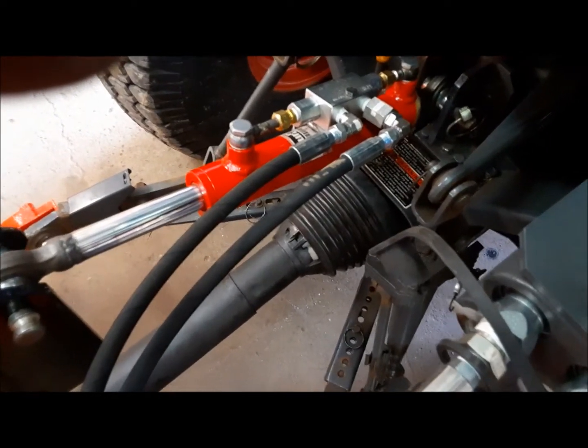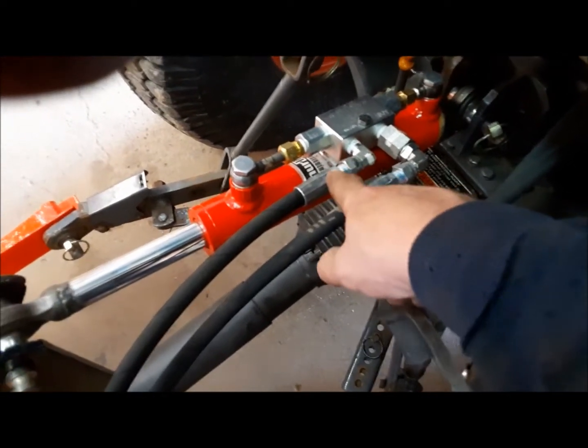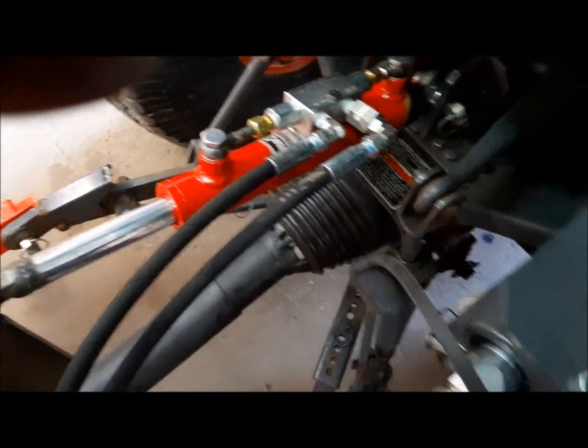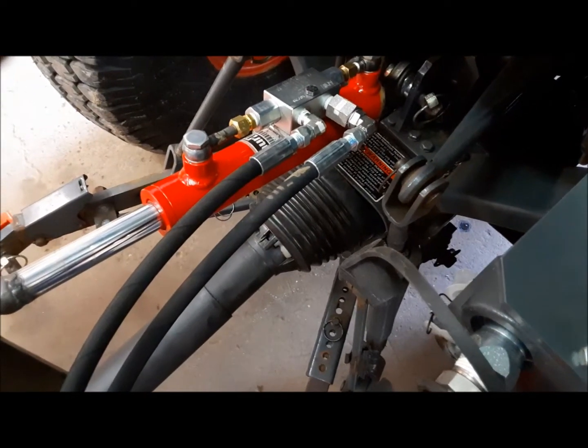I could even go further and make little restrictor fittings that I could screw into these hoses — I'd slow it down even more, and it may come to that. We'll see how it works in real life. But anyway, for now I think this is good. That all worked out awesome, so I can put this thing back to work now. Hopefully I won't need the snow blower and the plow until next winter, but hey — you never know. It is Canada.